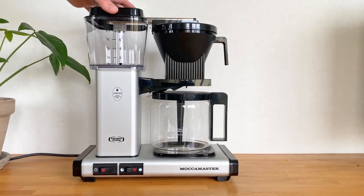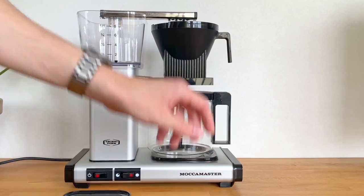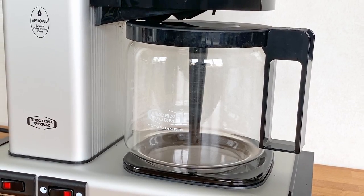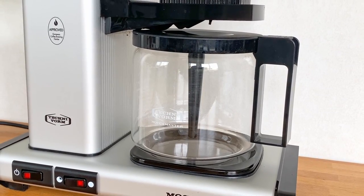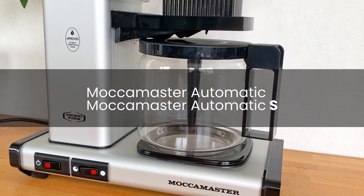The Makamaster coffee machines sure make great coffee, however if you want to pick one up, the amount of model numbers and variants is no short of a mess. One thing that I really could not get my head around when recently buying one was what in the world the S after Makamaster Automatic actually meant in the way of functionality.